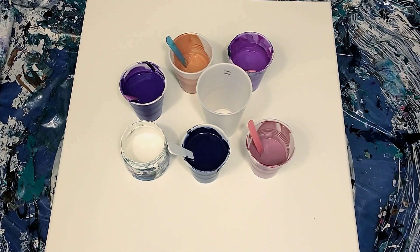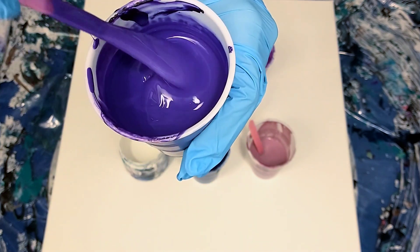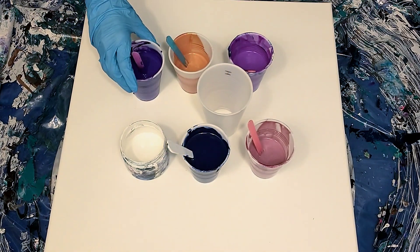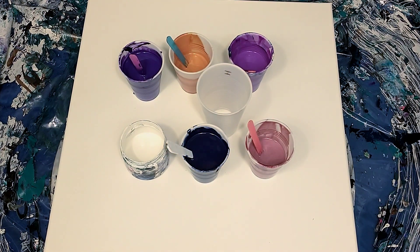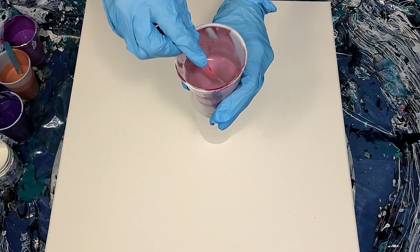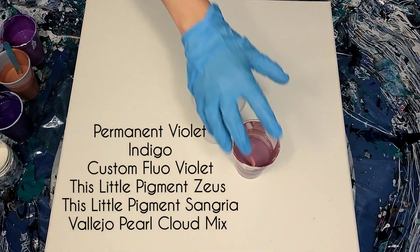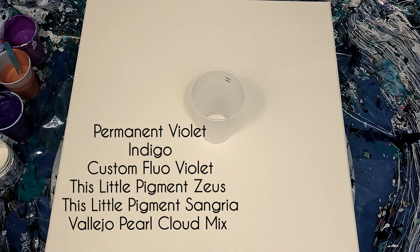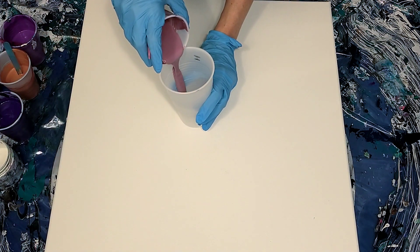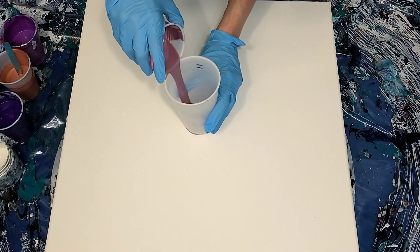Hey guys, welcome back to my channel! First off I'm just gonna show you the consistency of this permanent violet — this video is sped up a little bit. I will be doing a mixing video eventually, probably when the studio gets finished. Anywho, this is a little pigment and it looks so light here but it dries dark and beautiful. Here are my colors — I'll be putting them in the description box below. First off, this is sangria.